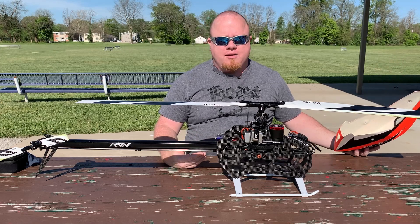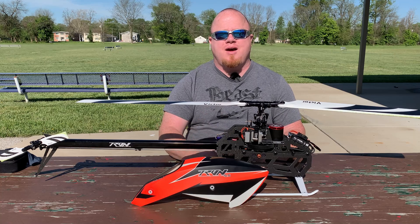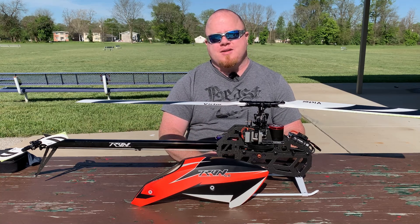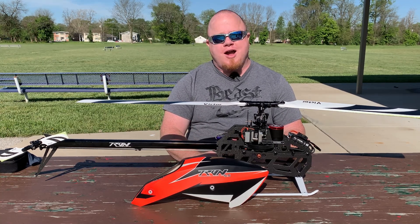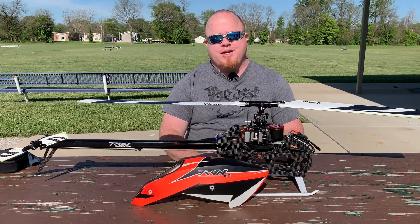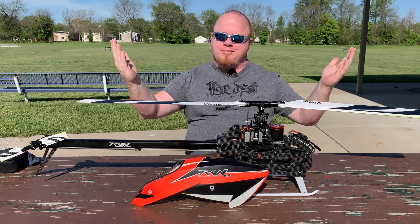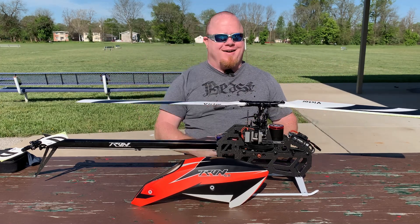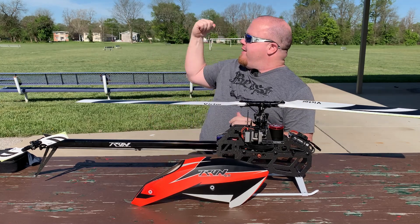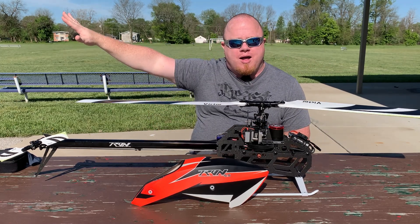So get out there and fly. I wanted to say thank you to the person who always gives me a thumbs down within the first 15 minutes of my video posting — I know you subscribe because every time it pops up you get a notification, and I appreciate that you subscribed. To everybody else, thank you for the likes. Subscribe, and have a great day. Get out here in this beautiful weather, get some flying, and let those work problems drift away.